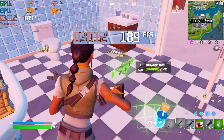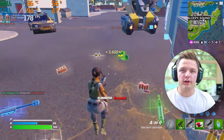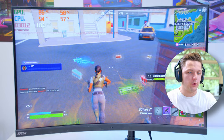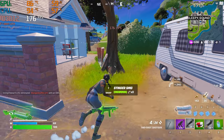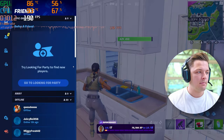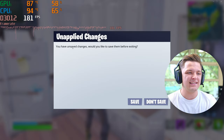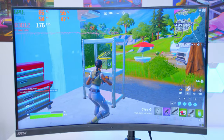Our lovely little RTX 3070 proving pretty powerful in this instance. First kill on the board - lovely stuff. The frame rate's looking solid, graphics looking fantastic. Let me give you guys a super quick look at the settings that we're running: 1440p, low graphics, DLSS on, render distance set to far - basically competitive settings across the board.